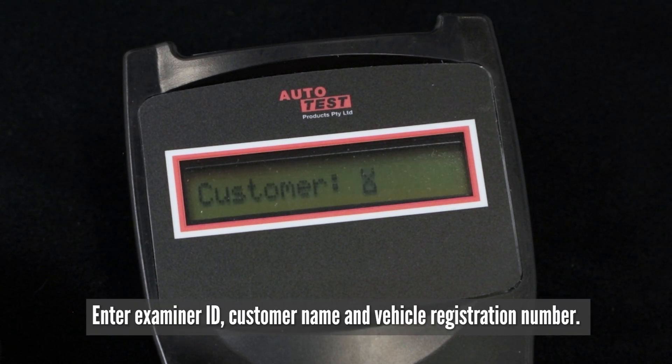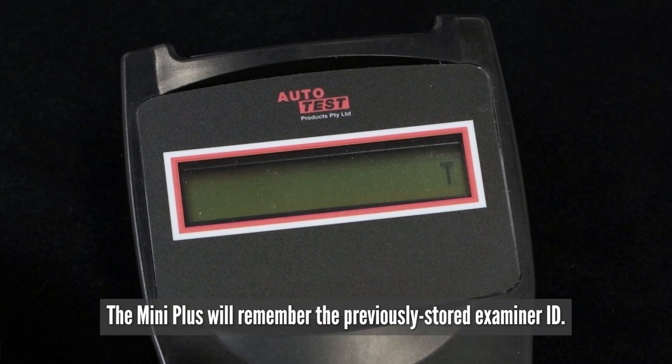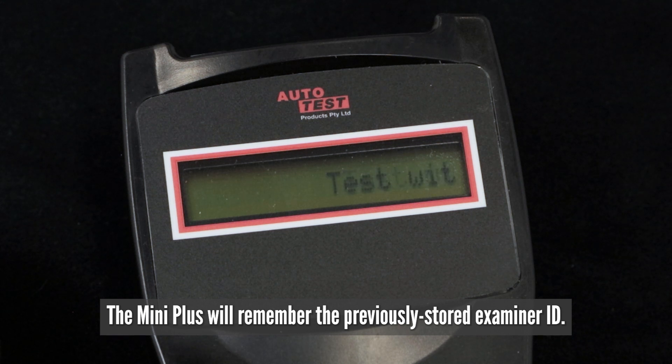Press enter to test. Enter examiner ID, customer name and vehicle registration number. The Mini Plus will remember the previously stored examiner ID.